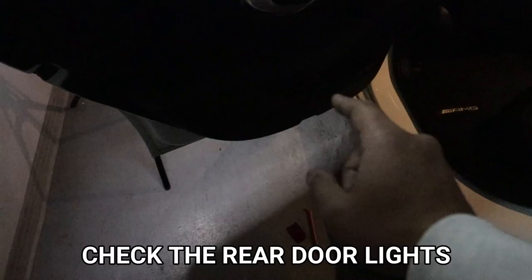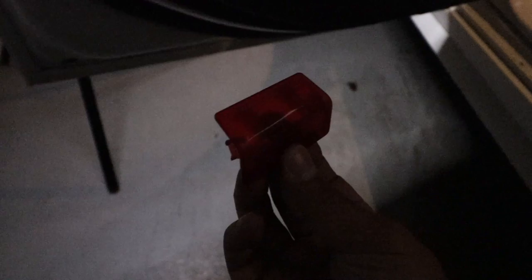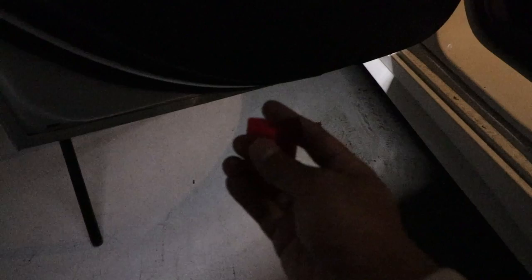One more thing — this is a four-door sedan. I went to check the back lights and it's just plastic. There's no light, there's no wire. So that means this car will only take two front lights. If this is something you want to do to your car, make sure you check your back lights to see if they're real or fake, so you know whether to get two or four lights.